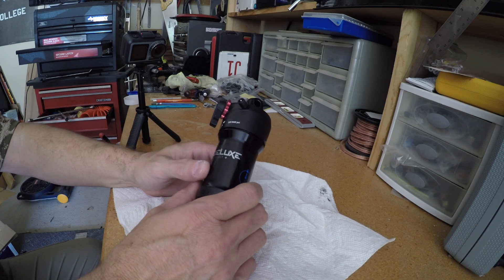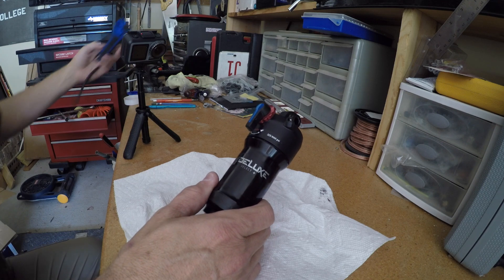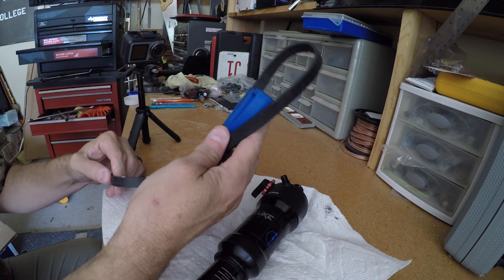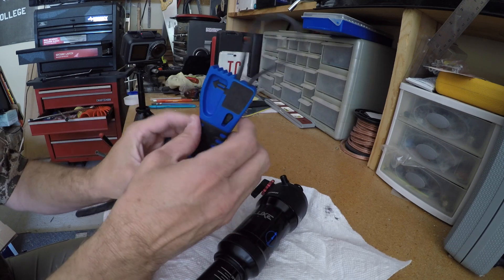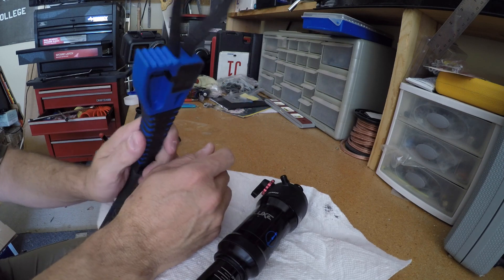I have loosened this ahead of time just to make things a little bit easier. One tool that you probably will want to use on this project is something like this — this one just happens to be a Craftsman. It's a strap wrench that can wrap around the shock without damaging it, and this actually worked really well.